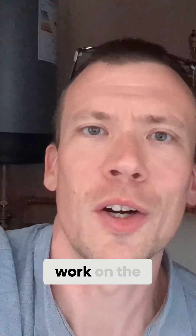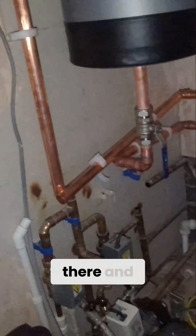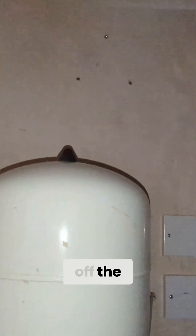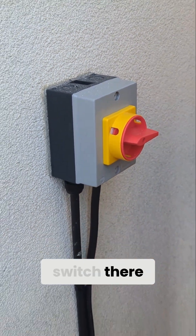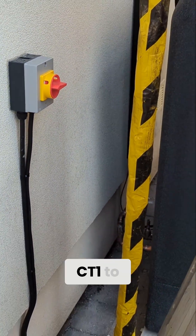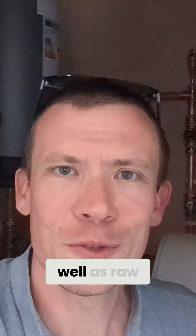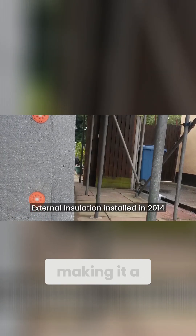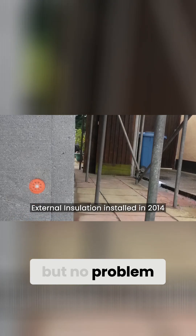Meanwhile, the electrician got to work on the rabbit's nest of wires in there and made a start on all the electrical wiring up here, as well as finishing off the connection to the isolator switch, which had to be adhered with CT1 to the wall, as well as raw plugs, because of the external foam insulation on my house making it a little bit difficult to fix things there — but no problem, got around that.